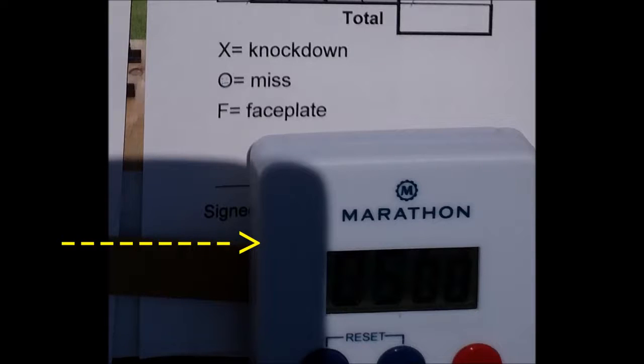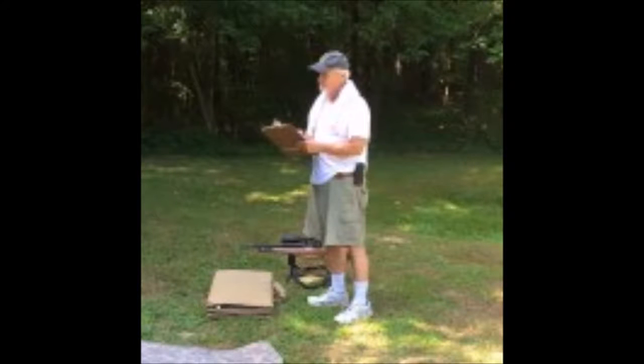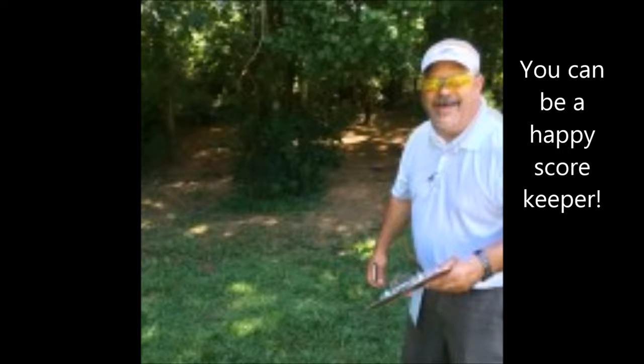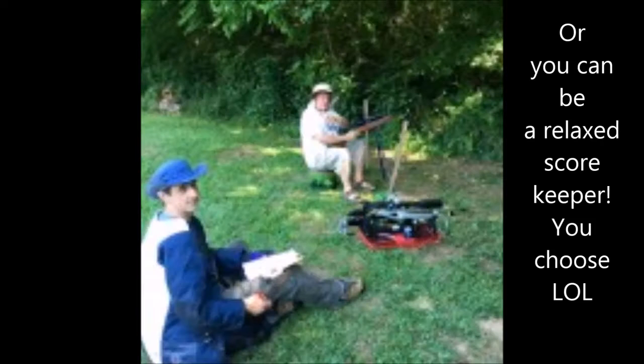At a NAFTA sanctioned match, you'll use a five-minute timer, and sometimes at your own club as well. Basically, you're allotted one minute to get down, set up, and sight in, and two minutes per target. Rarely do you run the clock out. Now you can be a serious scorekeeper like this guy, or a happy one like this fellow, or you can just sit back and relax the score just like this fellow.